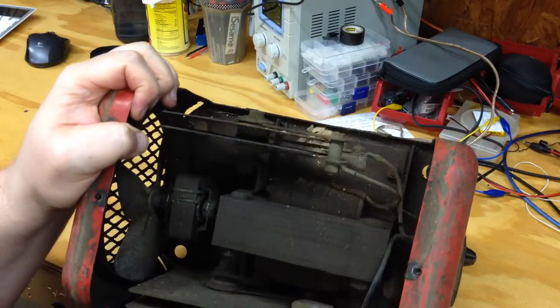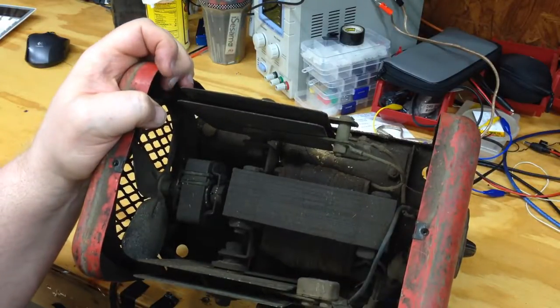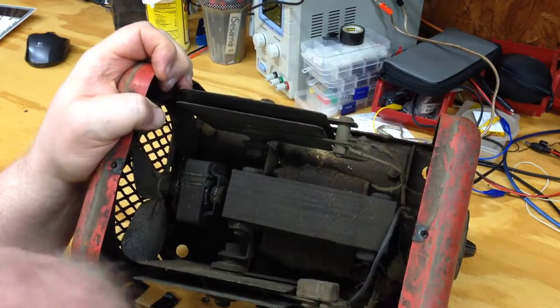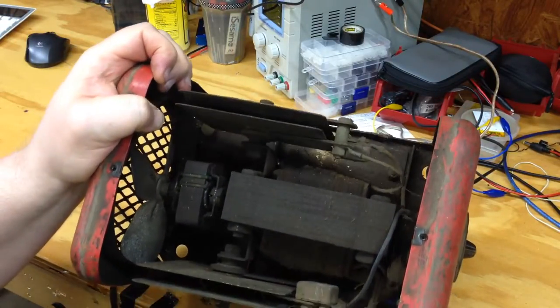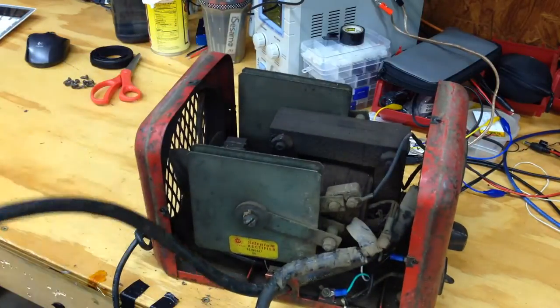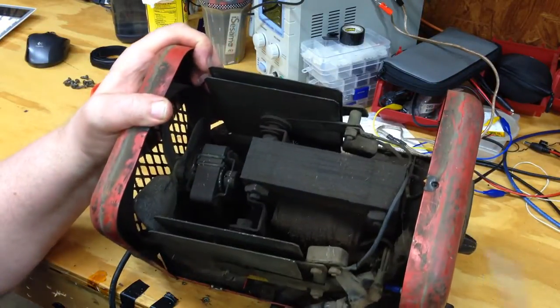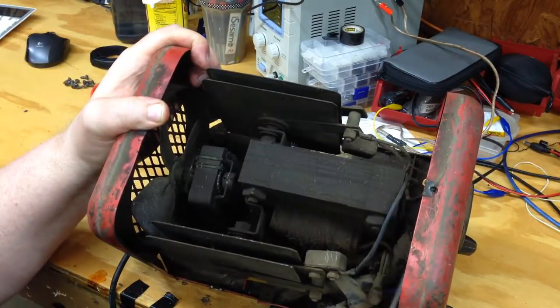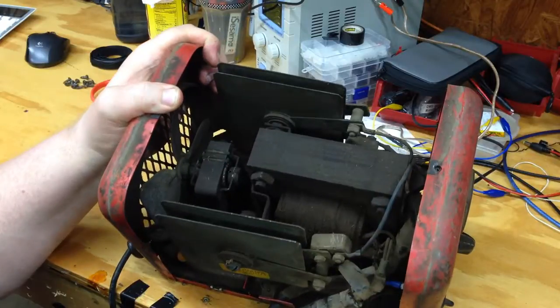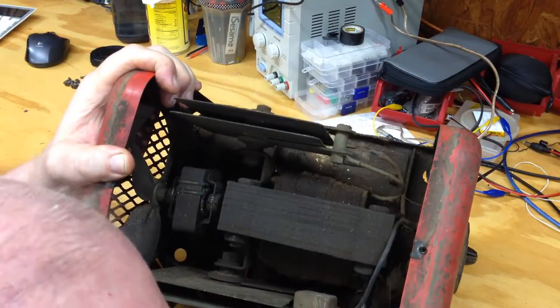Both of these devices are connected to the ammeter up here, as is one of the power leads. That's the positive lead. So the ammeter has a connection from each of these devices on either side and the positive lead connected to it. The negative lead is connected directly to the transformer.